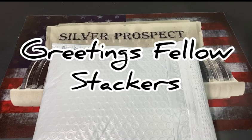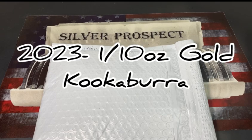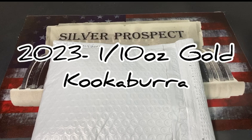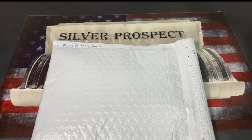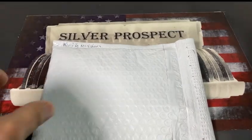Hello fellow stackers, thank you for joining me in this episode. I'm going to be unboxing and reviewing the 2023 1/10 ounce gold Kookaburra. I'm your host, the Silver Prospect, the Silver Stacker. If you're new to my channel, please subscribe and don't forget to hit the bell icon, as I put out new content every Friday. Now let's get to the unboxing.